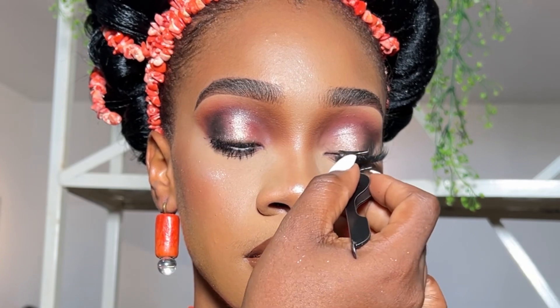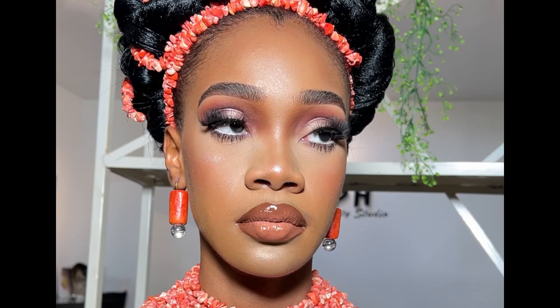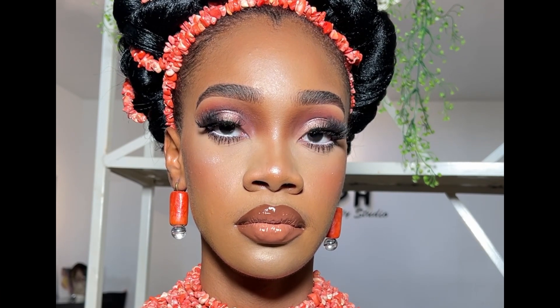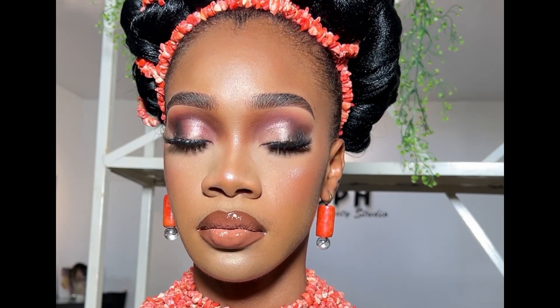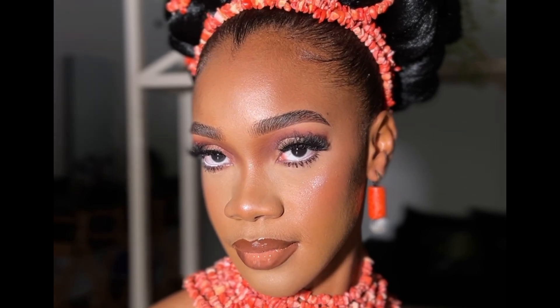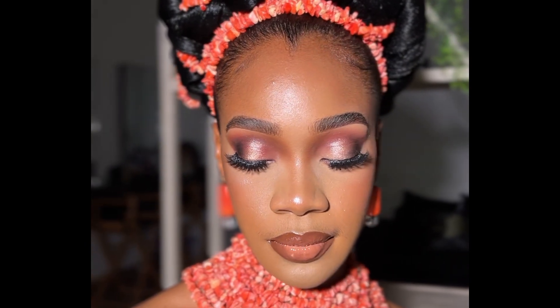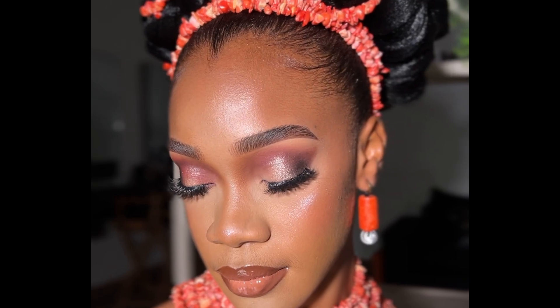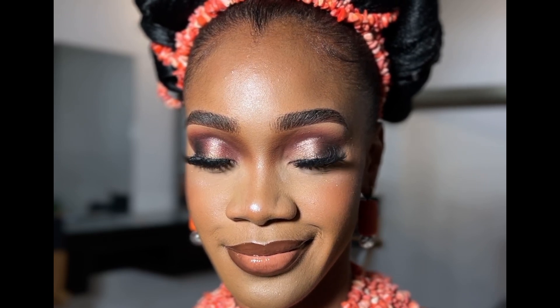The struggle of fixing lashes onto coily natural lashes is crazy, but at the end of the day we always come out flying. Guys, this is the final look — tell me you don't love this makeup on this model, just tell me. Why haven't you booked me? Do let me know what video you want to see next on my channel and I'll gladly film it. Thank you for always sharing my videos and coming back to watch — to my subscribers, I really appreciate you. Till I see you in my next video, bye!